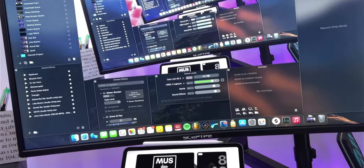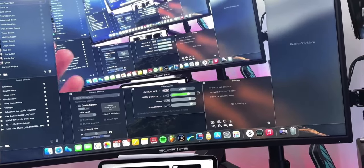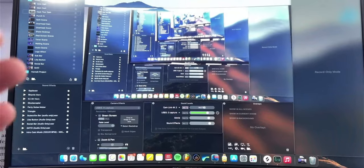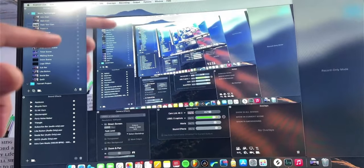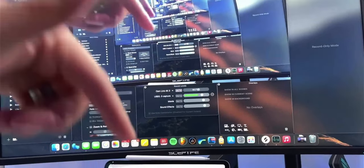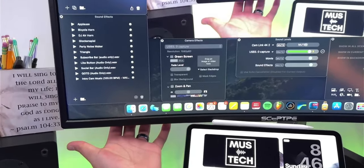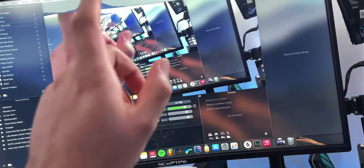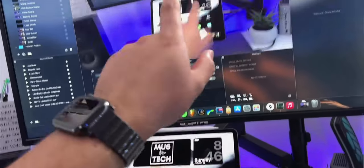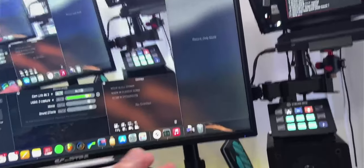You're looking at Ecamm Live right now, which is the software I use to film my videos — it's my software of choice and I also use it for live streaming. I'll have a link for that in the description. On the back of the monitor I have an HDMI splitter — just one button that lets me switch between showing the MacBook or the iPad up on this screen. That's super handy when I'm just making music.